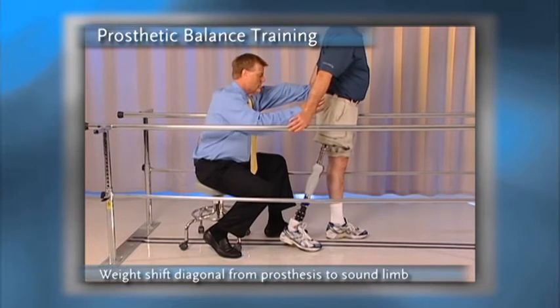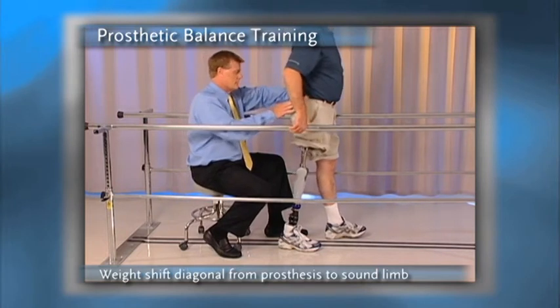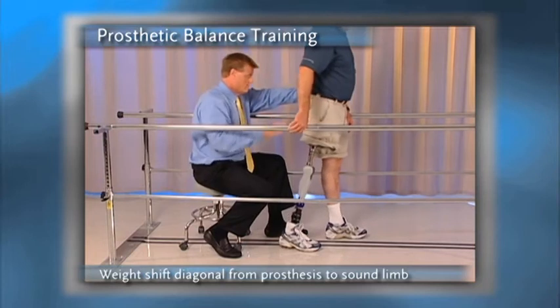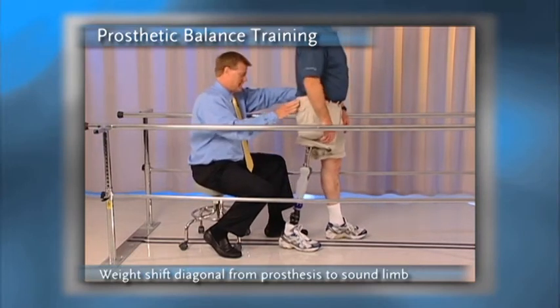As he shifts that center of mass from side to side, it gives him that same sense of displacement that he'll have during walking. He'll then move the sound side hand, and then finally he'll remove the prosthetic side hand.